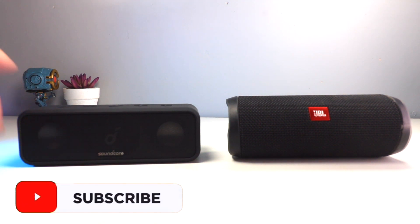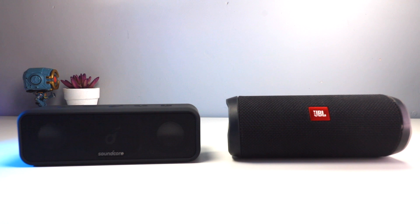First, we are looking at the Anker Soundcore 3: 60 pounds, comes in black, 24-hour playtime, audio output of 16 watts, IP67 waterproof, Bluetooth 5.0, Party Cast so you can connect multiple speakers together, built-in mic, and a dedicated app.